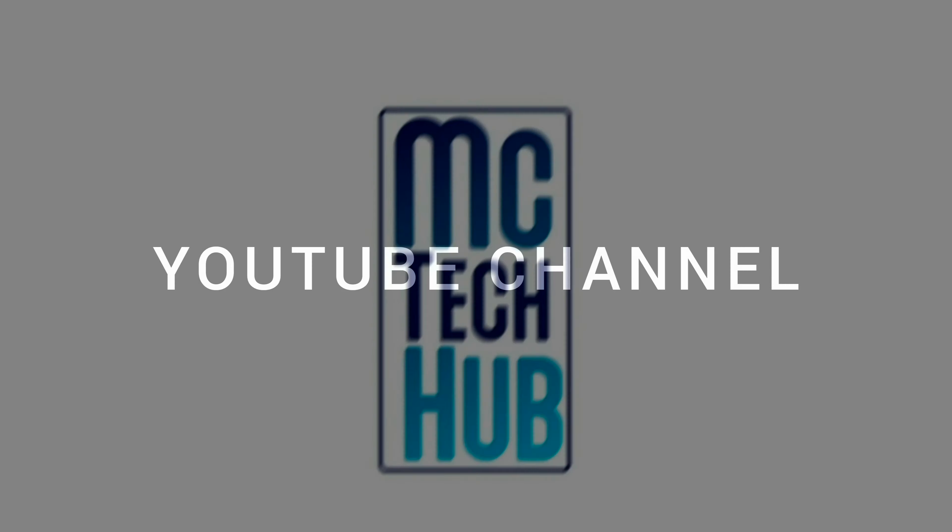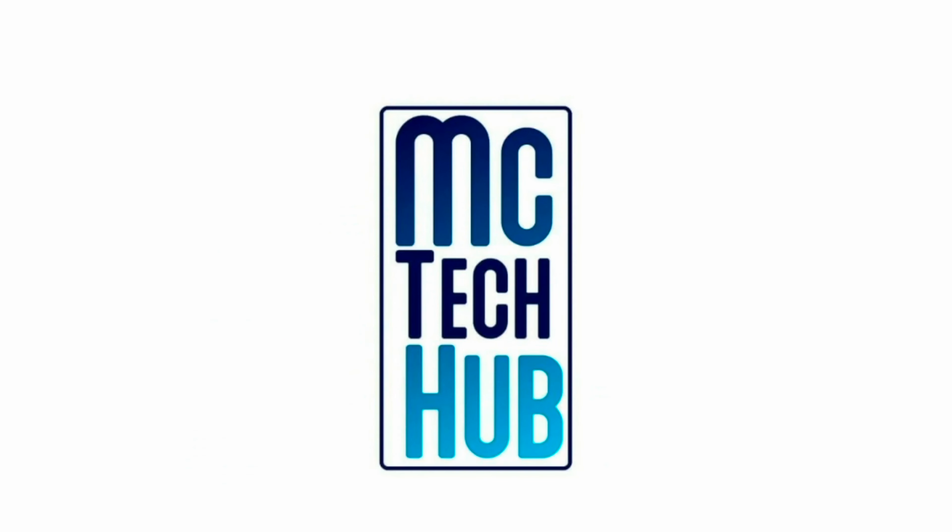Hey, what's up guys, this is Mishtak from MC Take Up YouTube channel. Today we'll see how to take macro photos through Huawei P40 Pro, Mate 30 Pro, and Mate 40 Pro.